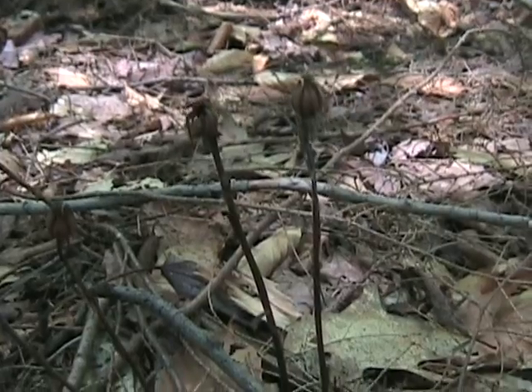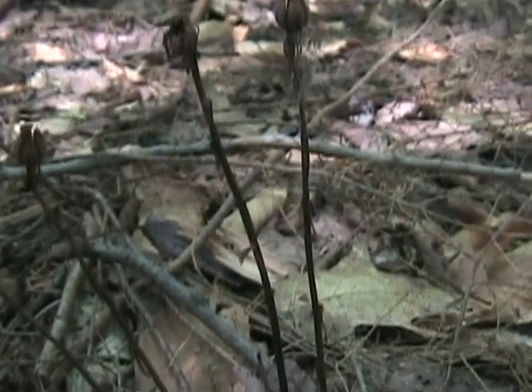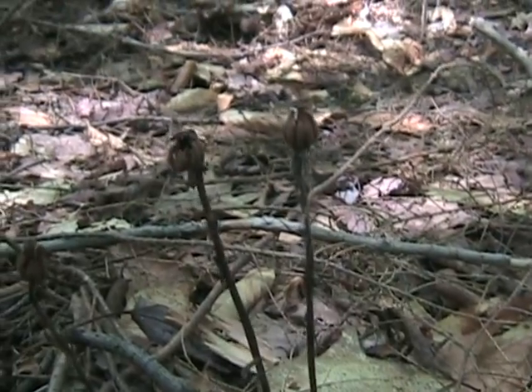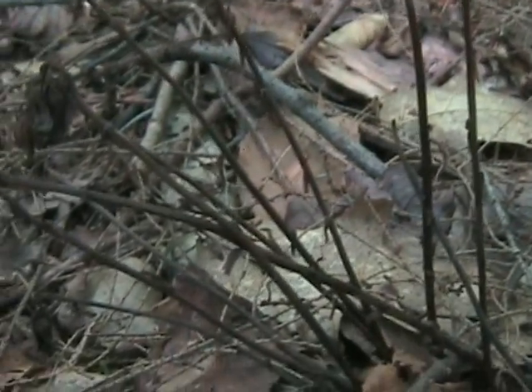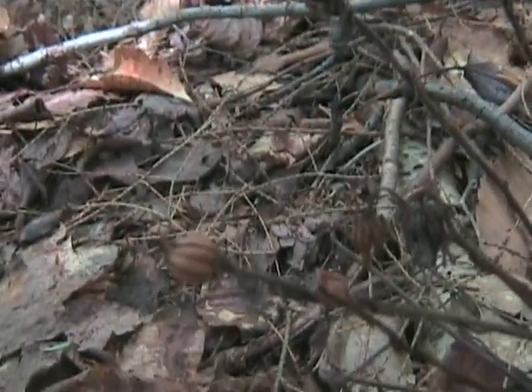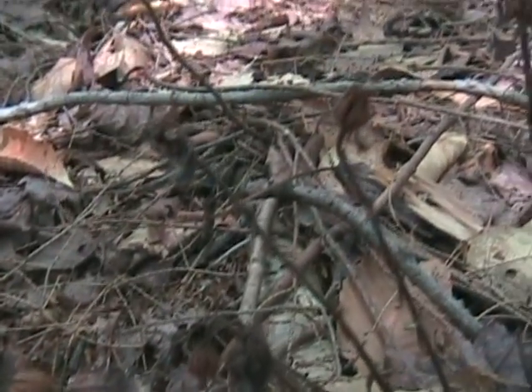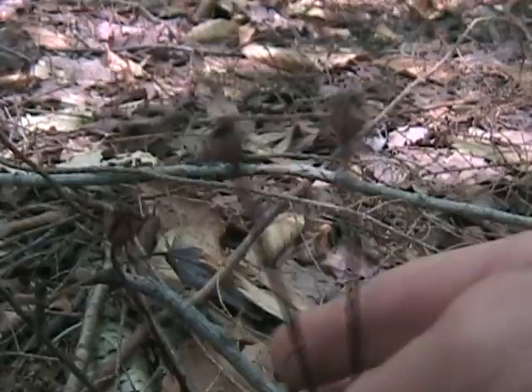This is Indian pipe from last year that survived the snow. Of course it's dead, but this is what it turns into. Notice how tall these are in comparison to the other ones. It turns into these dead black stalks and gets these little pods up on top. This is old Indian pipe.